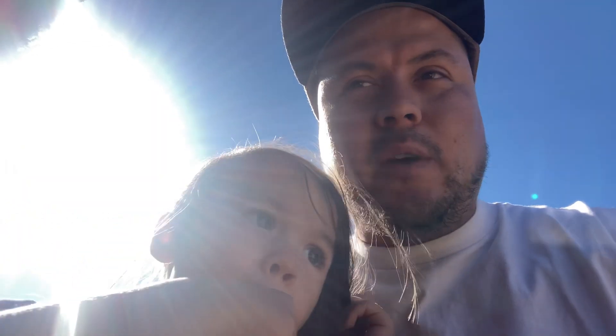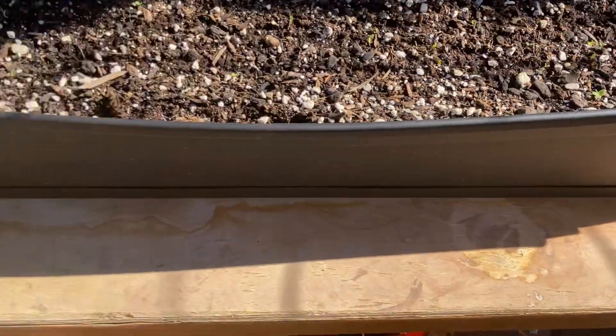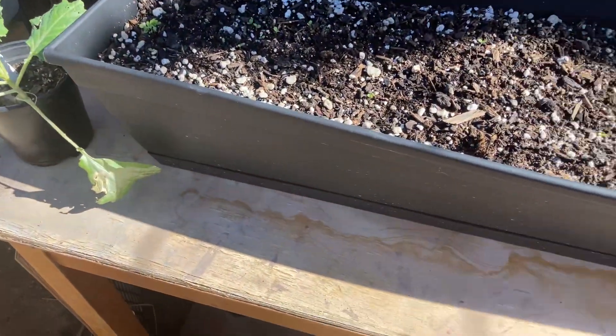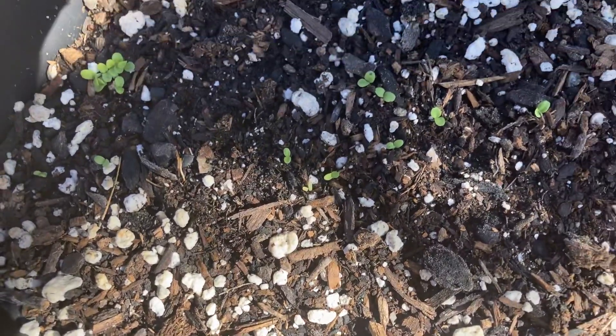Remember how we built it — we didn't put much into it. All we did was put some perlite and a little bit of Ocean Forest Fox Farm soil, that's it. Let me turn the camera over. You remember we filled this whole thing up with soil and everything. I just want to give you guys a look at what's been growing in a week's period — we got a couple right there.